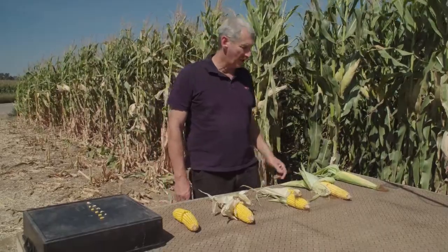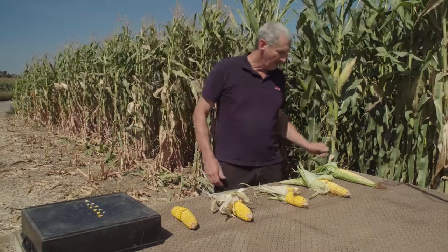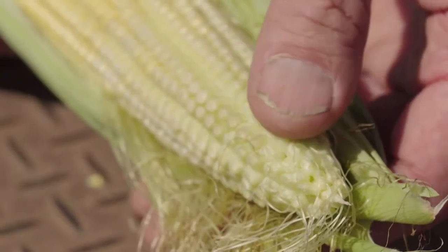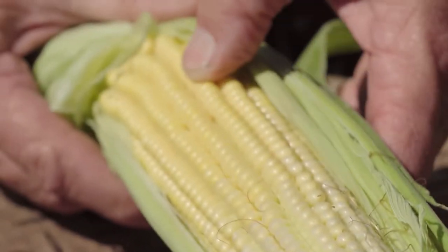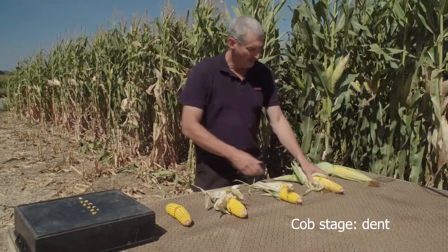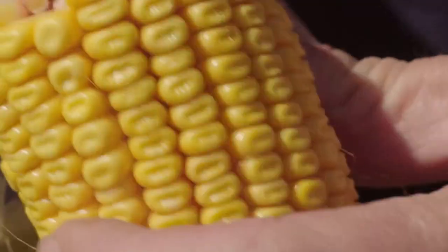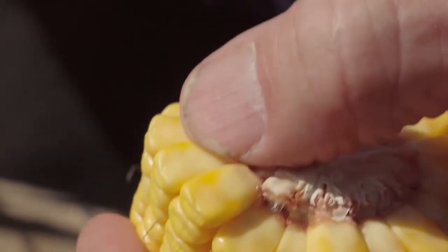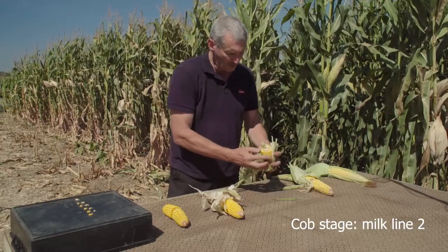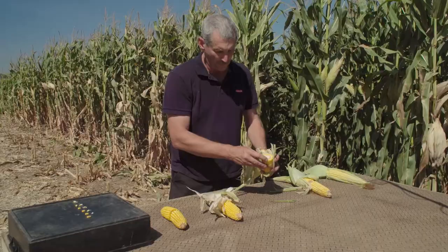We've grabbed samples of different maturities from a number of fields to line them all up beside each other. Starting from the earliest: we've got a cob that's just finished pollinating, going from small blister into yellow liquid — a long way from harvest. Next stage, we've got dinting but haven't quite got a milk line yet — no hard starch in the end layer. Coming along further, we can see that milk line appearing with that hard starch layer — milk line one heading towards two, moving down.